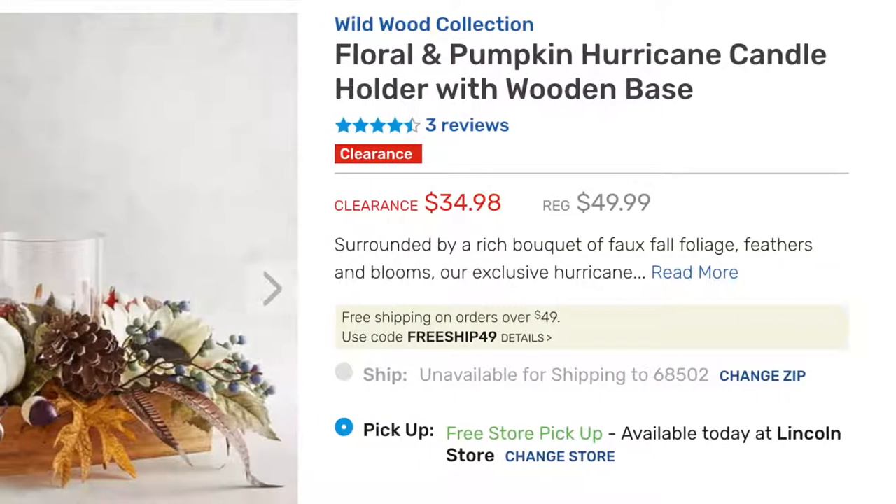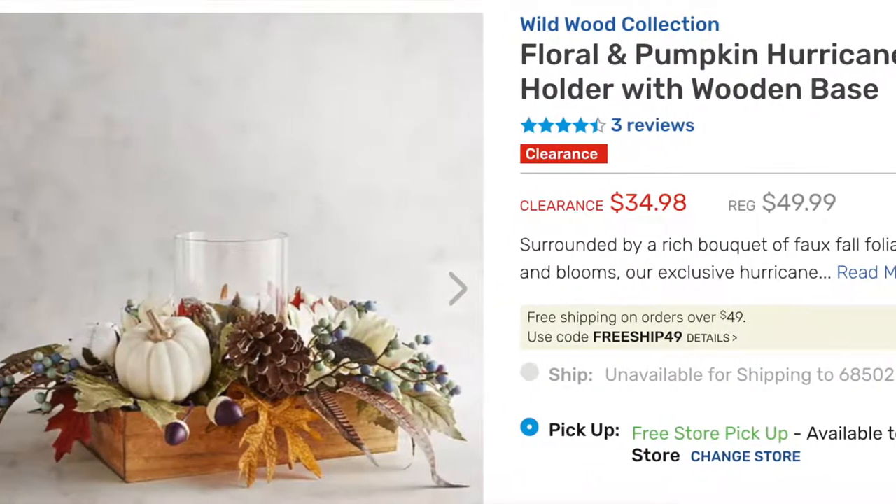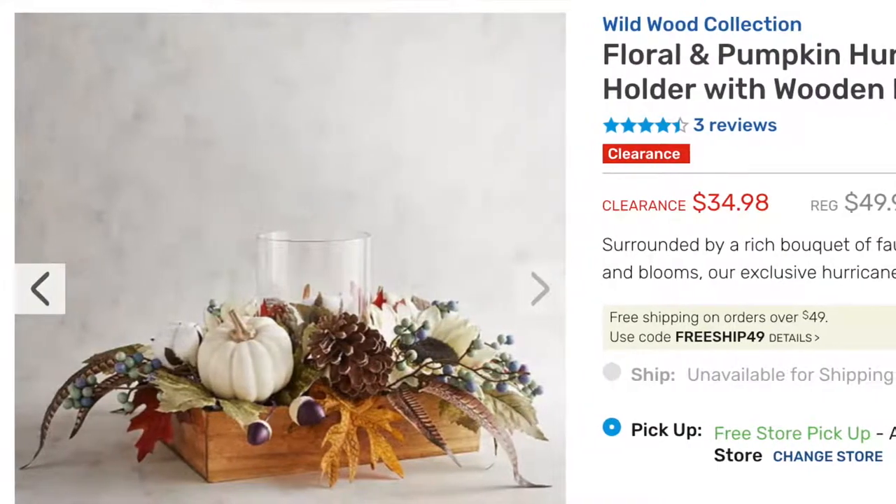Today I have something a little bit different. I was inspired by a Pier 1 fall item — I'll put a picture up so you can see what I'm looking at. What I did is I took the Pier 1 inspiration and I changed it to kind of a wintery Christmas one. So check this out, let me know what you think.